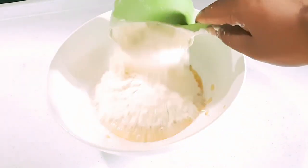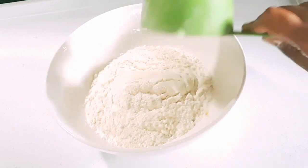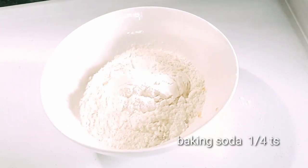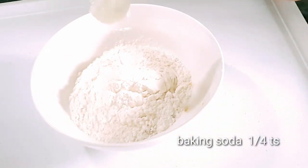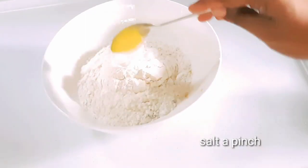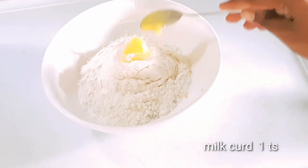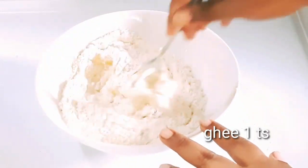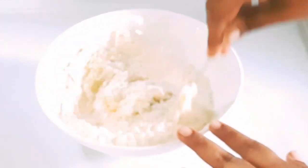You can add a little bit of baking soda. Add 1 teaspoon of baking soda and mix well.